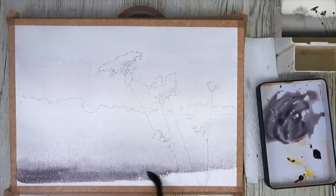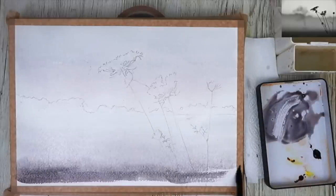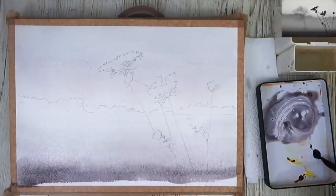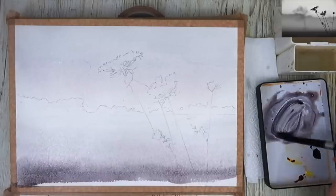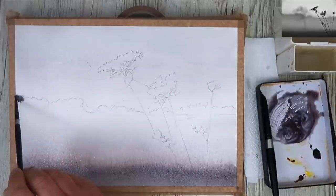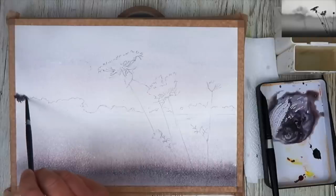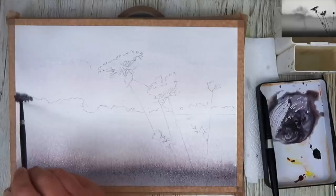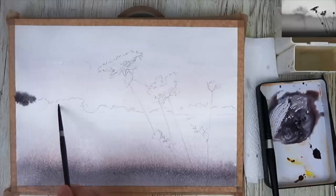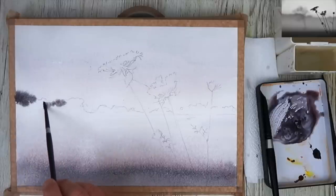I've mixed up a slightly darker colour now, so the paint's a little bit creamier to make that darker area right in the foreground. Painting wet on dry, I'm using my size 6 brush now and I'm painting damp into wet. So the paper is wet but my brush is damp — the paint is slightly thicker and I've taken the excess off on a paper towel.